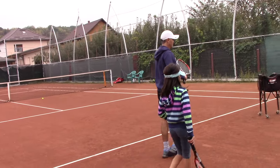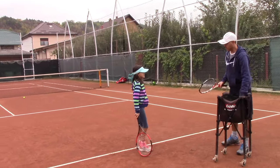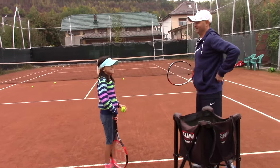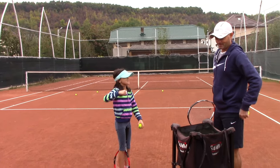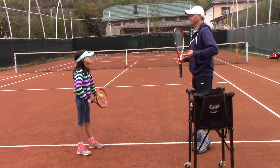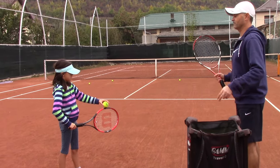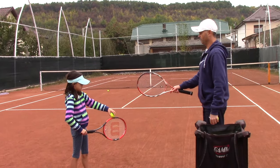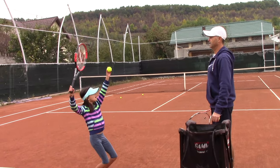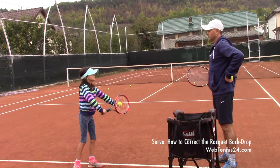Now let's go ahead and practice the serve again. We'll be moving back and forth — sometimes we serve, sometimes we go back over there. We try to build muscle memory. Do you know what muscle memory means, Bianca? It means we make muscles in our brain — we try to build habits, so you get to the point where you serve without thinking. Before you serve, practice what we did over there by the fences.